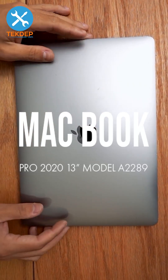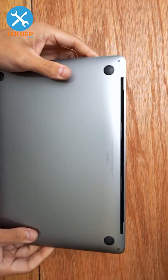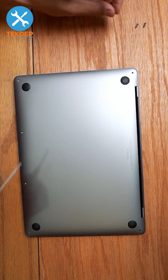Welcome back to another Tech Dep video. In today's episode we're going to be replacing the LCD assembly on this MacBook Pro — this is Model A2289, 2020. We're going to start by removing the Pentalobe screws.